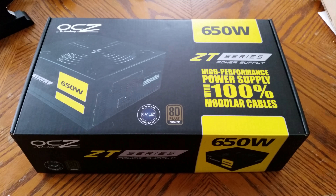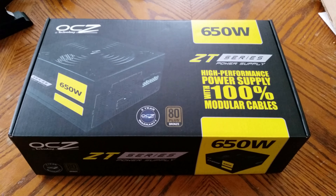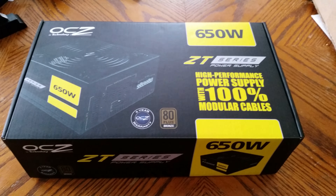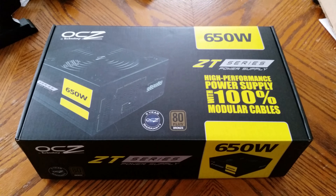Alright guys, the very first part of my computer has arrived and it came in only about two days and it was free shipping, so that's actually pretty quick. And as you can see, it is my power supply.